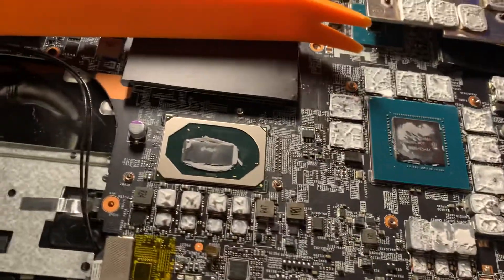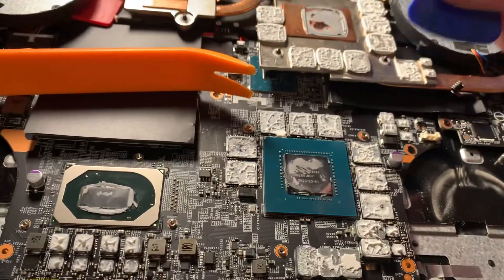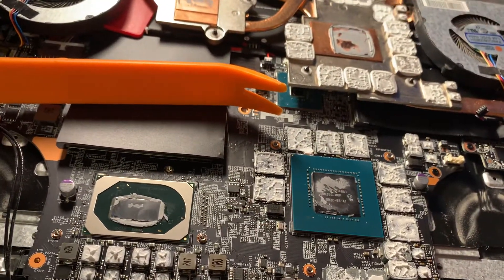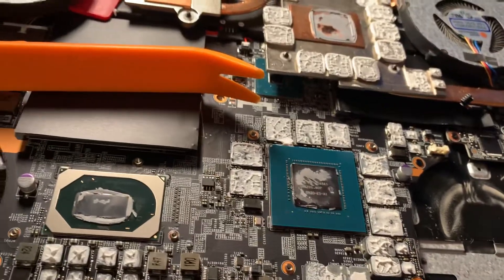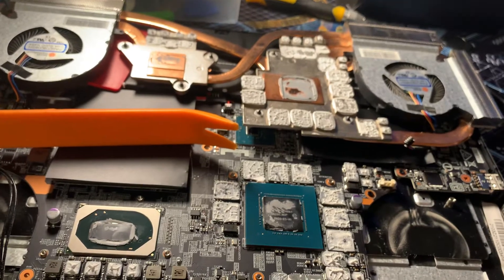Remember to use guitar picks. Go all the way around the back side one little notch at a time, keep inserting the guitar picks and you'll get it out. If you have any questions or need any help, let me know.